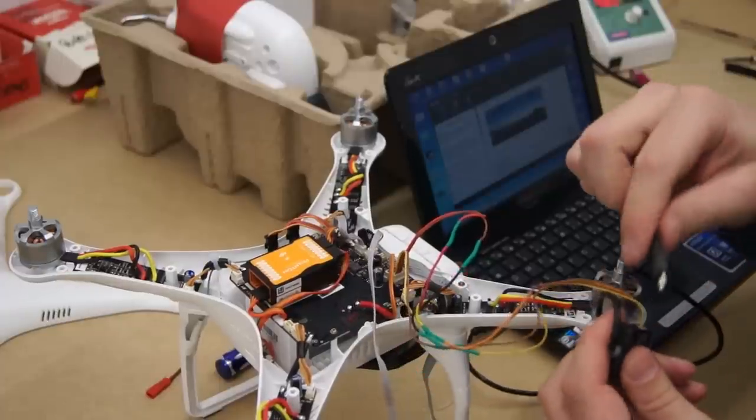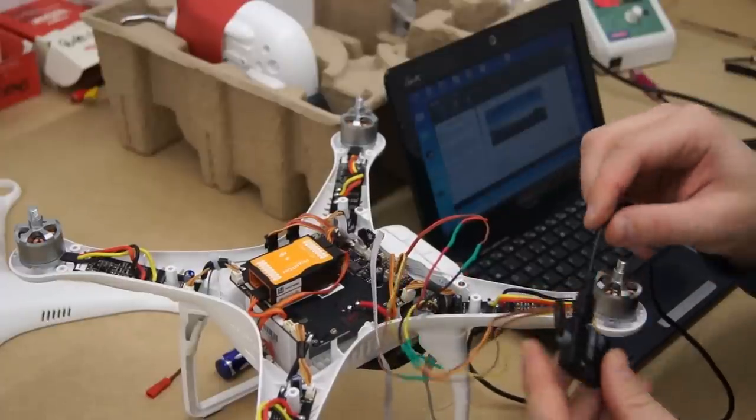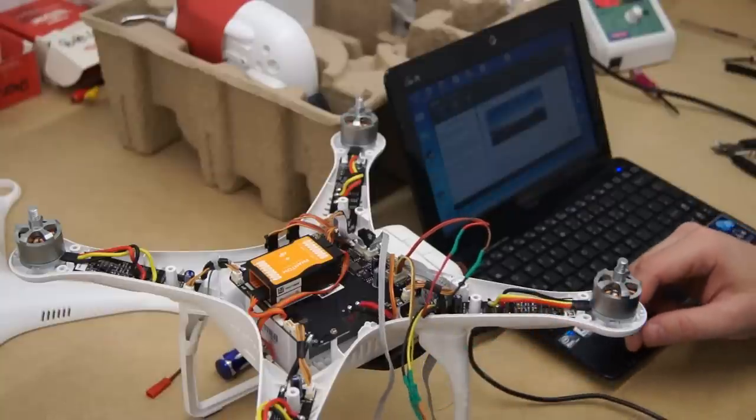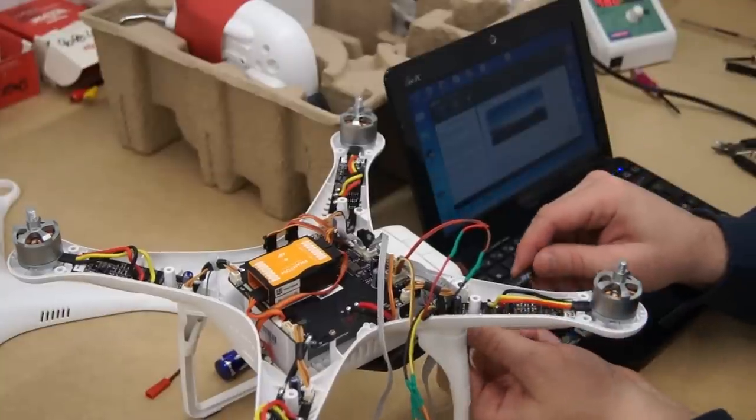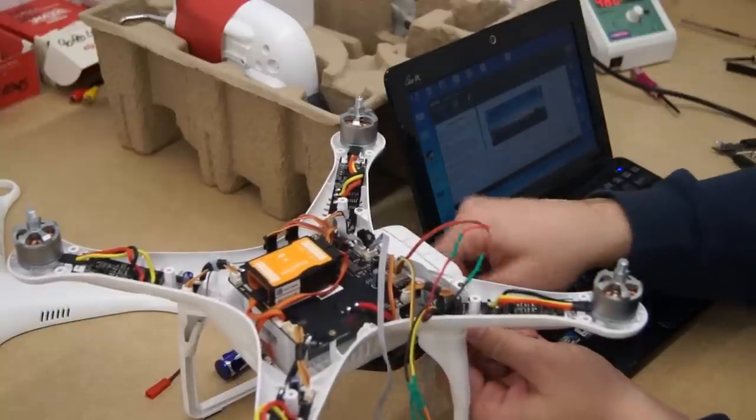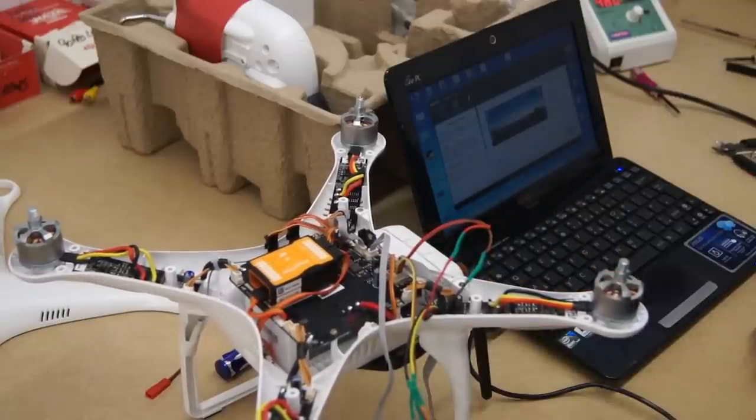Before tidying up the cables and closing the lid I'm going to update the IOSD mini using the IOSD mini assistant. Before powering up the Phantom please ensure that you have your antenna installed on your video transmitter. Powering a video transmitter without an antenna will burn it out.